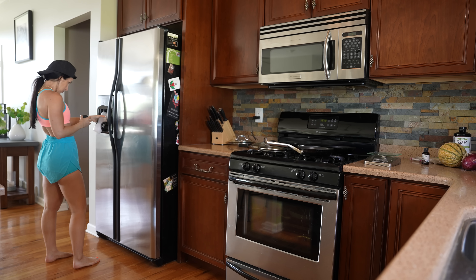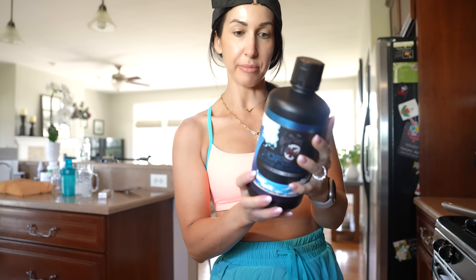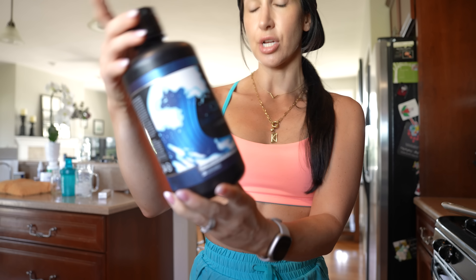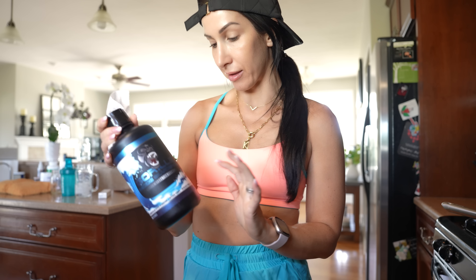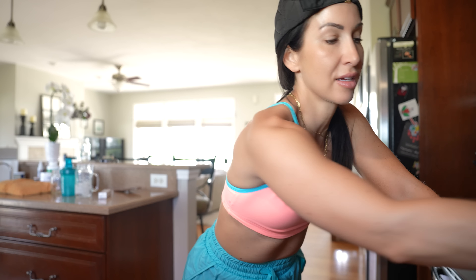I just threw this into my water bottle — you're supposed to drink this about 30 minutes prior to training. This is a glycerol hyperhydration formula by the brand Gorilla. The claims are intramuscular hyperhydration, intense pumps, increased power and endurance, which is why I got it for running. I put it in my water to take with me for my bike ride because it's pretty hot out, just playing around with different things to assist in my recovery.